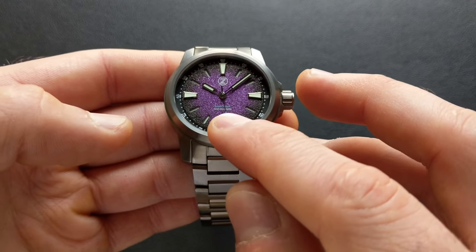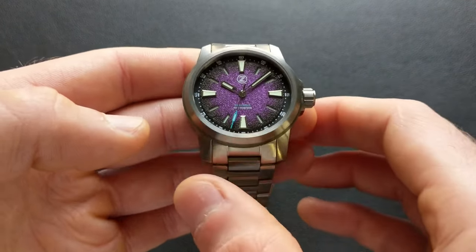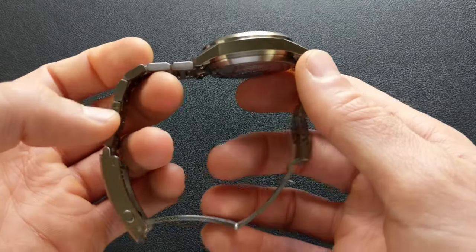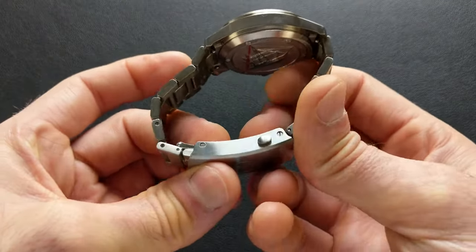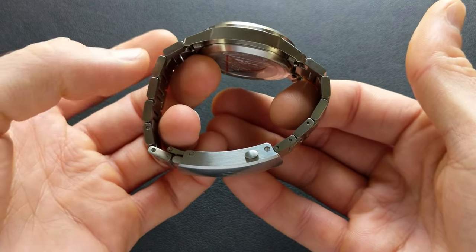As far as water resistance, this comes standard with 200 meters or 20 atmospheres. The weight — sized to my 6.5 inch wrist, this is only coming in at 122.3 grams.